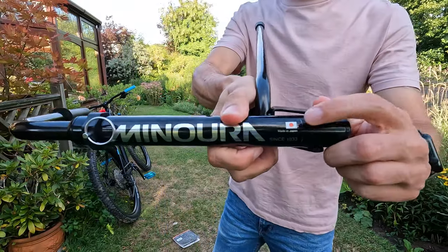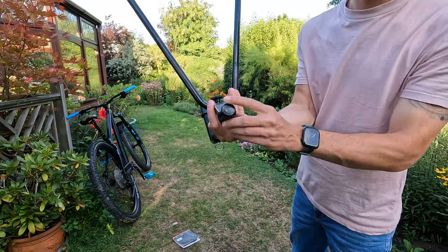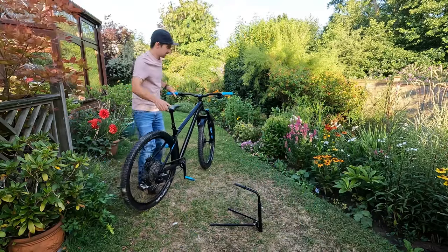It's made in Japan, which has got to be a good thing. There are little rubber stoppers on there so it shouldn't mark any floors, or you can put it on the grass and it won't matter.